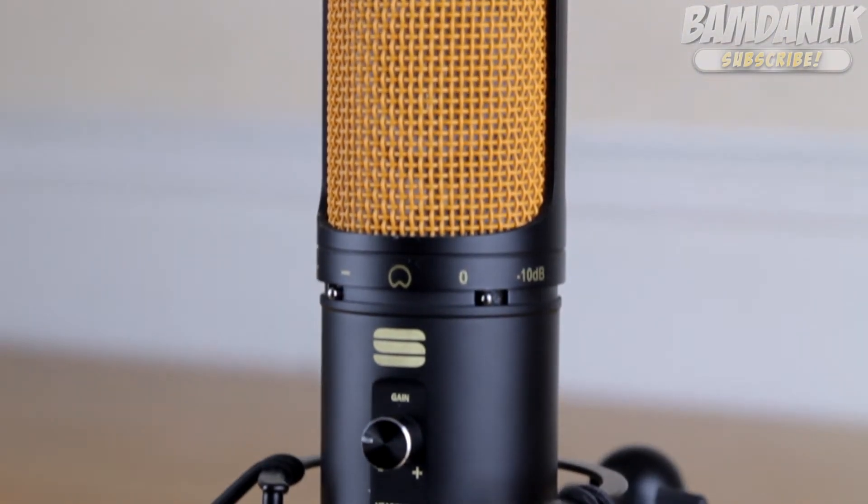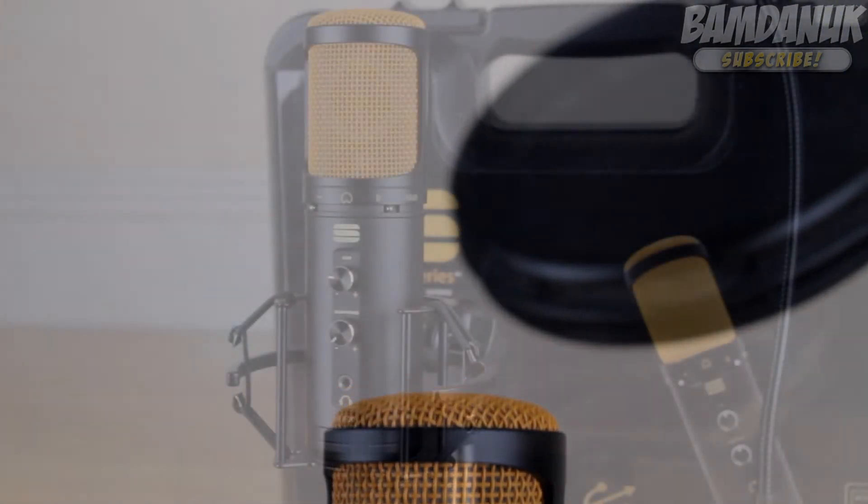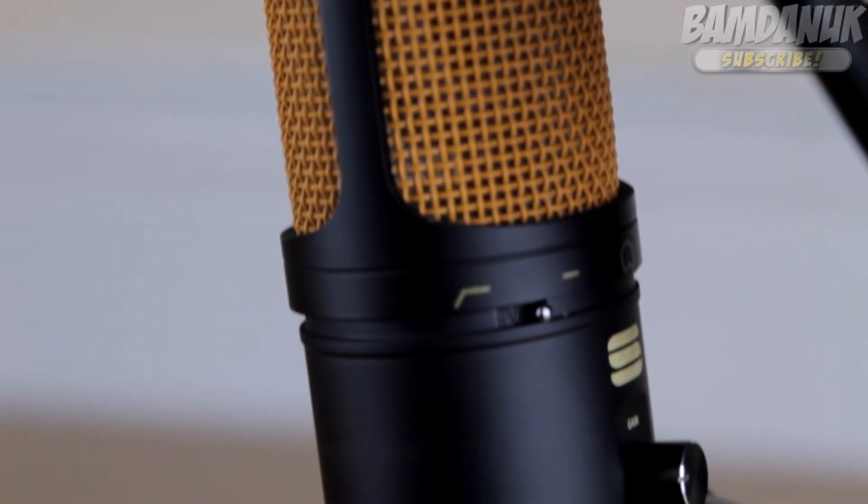If you are working on a budget, I would recommend the Blue Snowball microphone. But if you're looking for that little bit extra, then the Editors Keys SL600 is the best that you can get. And the price on it is really, really good — it's £150. And Editors Keys do offer discounts occasionally, so you do want to look out for those online.